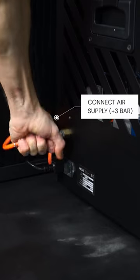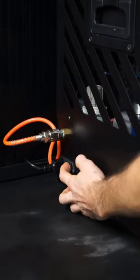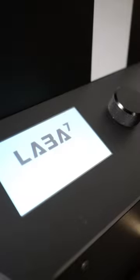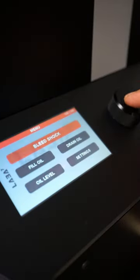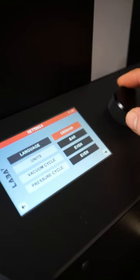Connect the pump to the air compressor. Make sure it provides at least three bars of pressure. Then you can turn it on. When the screen loads, click the Start button and choose desired settings, like language or units of measurement.